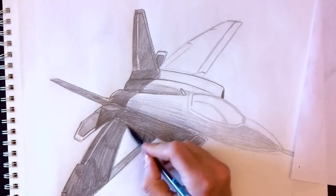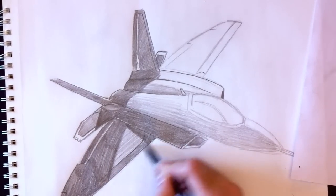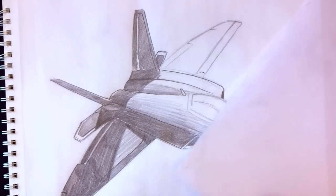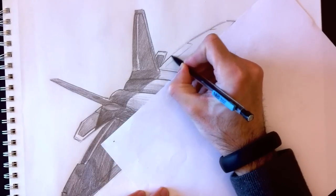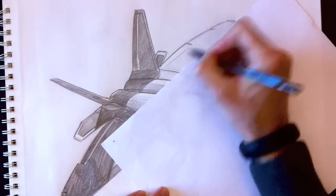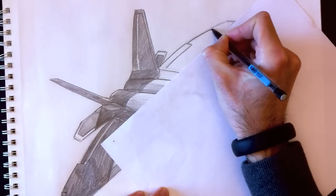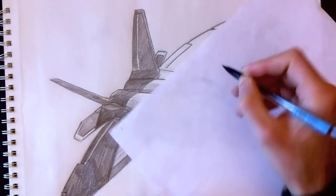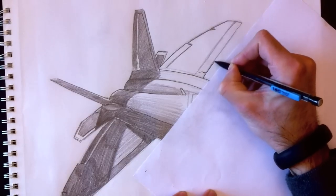We're going to color the wing a little bit. I don't want anything on the plane to stay white, so it's important that the entire plane becomes a kind of gray — I want the whole plane to be a gray tone so it can detach itself from the white paper behind it.